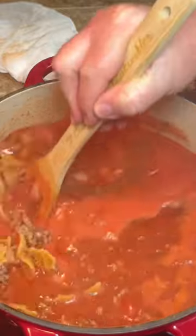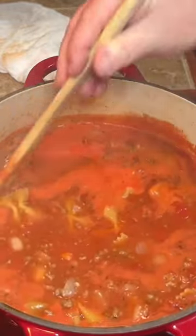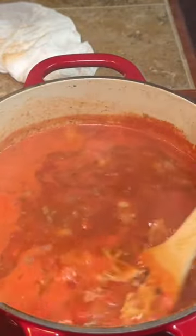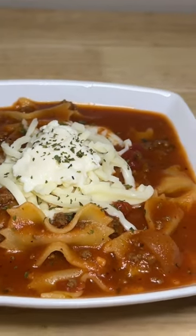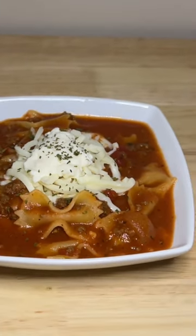Let that come to a boil and cook just long enough for the pasta to get done. Y'all, this is so good and so easy and quick to make. I top mine with ricotta and mozzarella, but you can top yours with whatever you want.